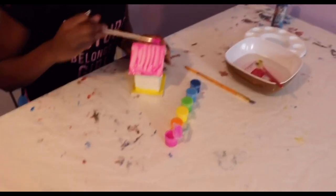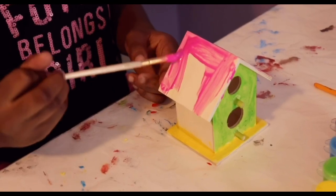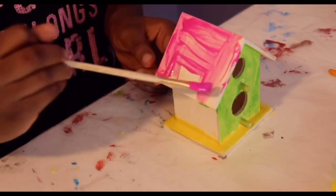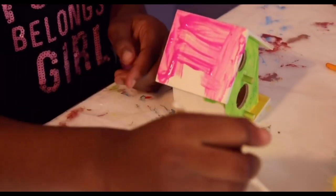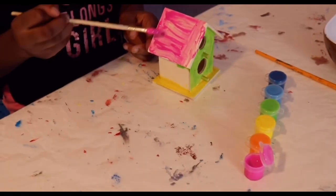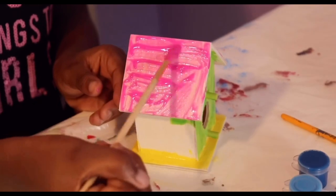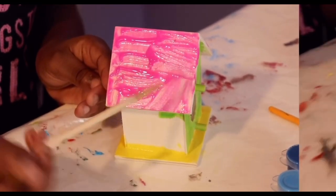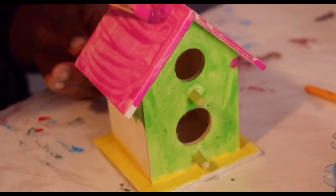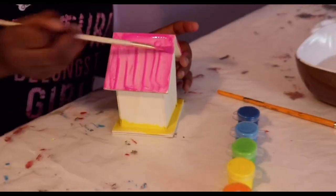What I'm doing is just coloring it pink. Make sure that you subscribe. You can use blue, pink, and all sorts of colors.